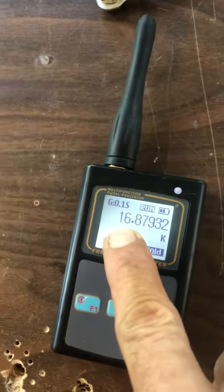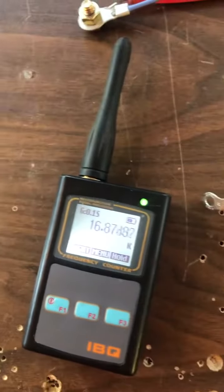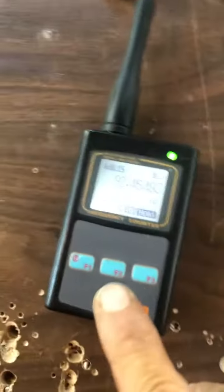Open circuit, 12 watts. We're running at a resonant frequency of 16 kilohertz. Okay, great — 16.8 kilohertz.